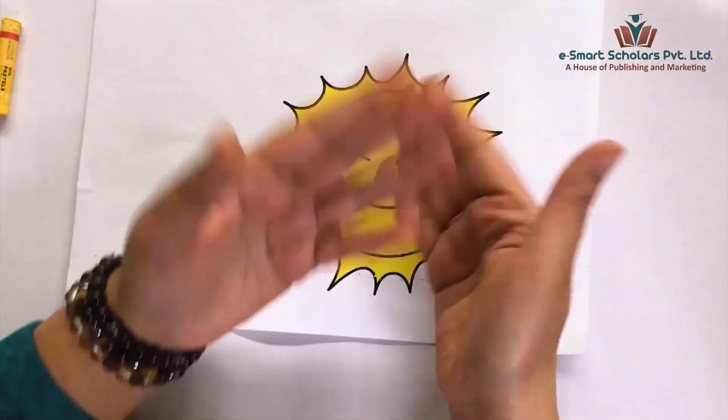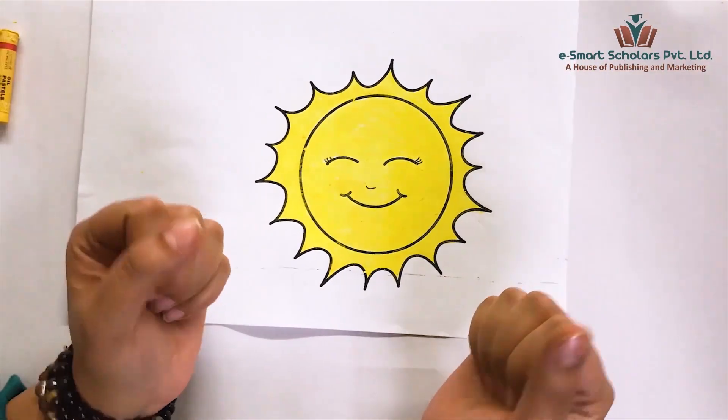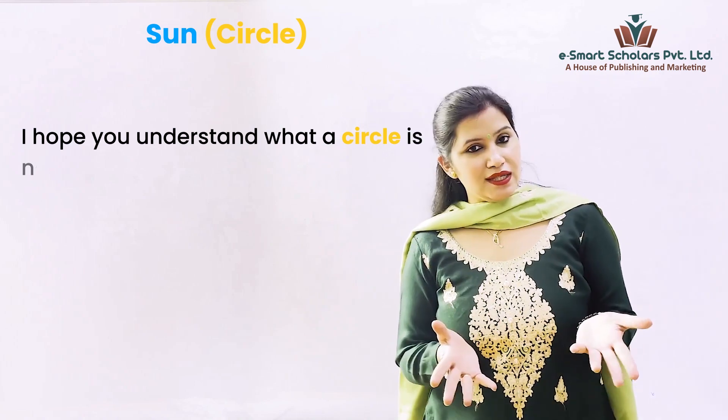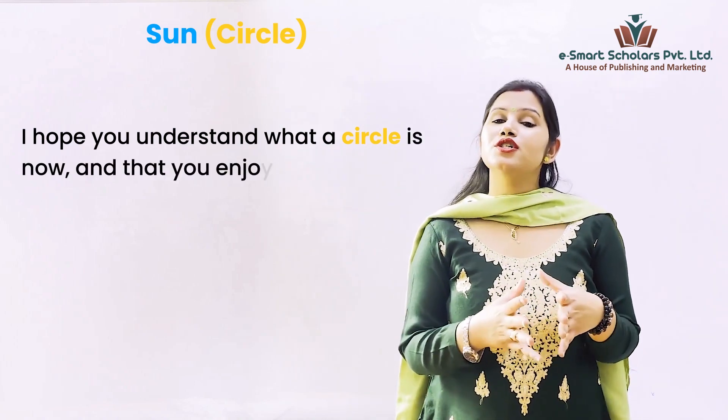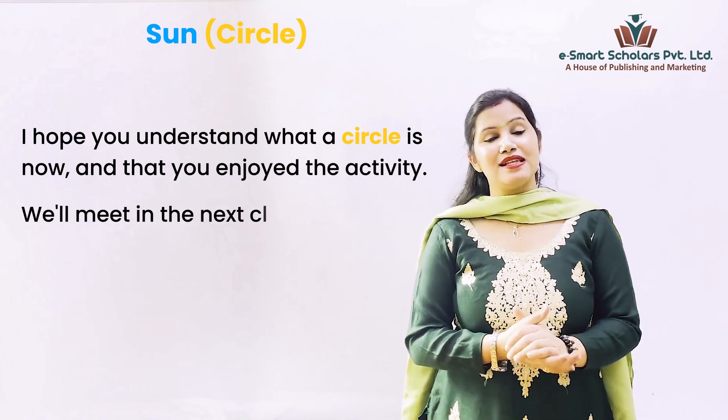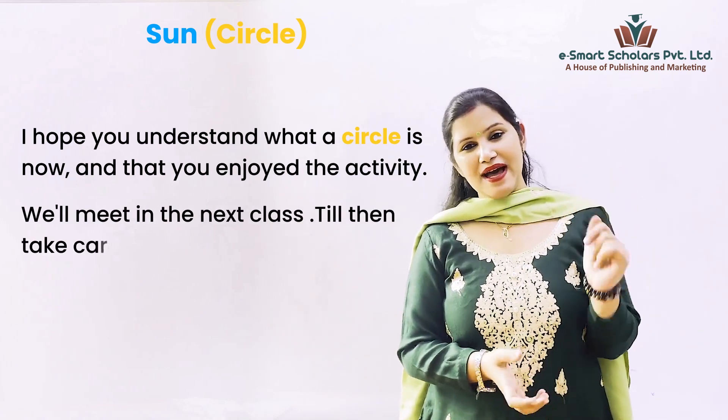Our Sun is complete! See how beautiful it looks. I hope you understand what a circle is now and that you enjoyed the activity. Kids, we'll meet in the next class. Till then, take care. Bye bye!